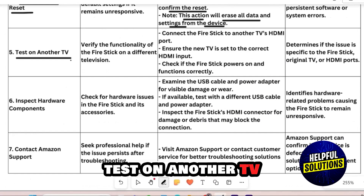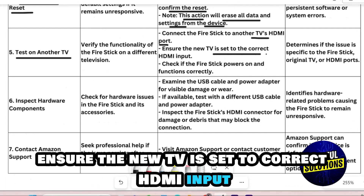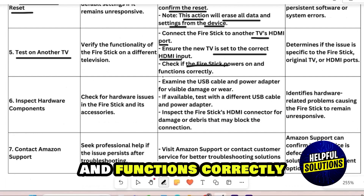Number 5: Test on Another TV. Connect the Fire Stick to another TV's HDMI port. Ensure the new TV is set to the correct HDMI input. Check if the Fire Stick powers on and functions correctly.